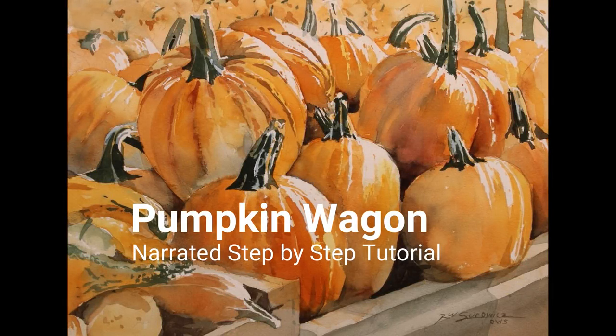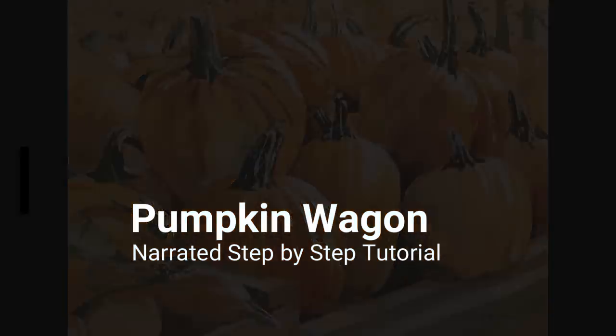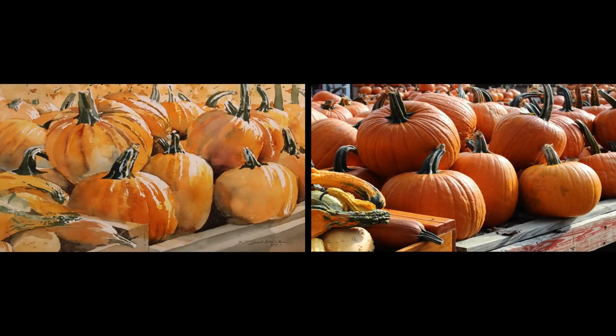Welcome to the narrated step-by-step tutorial for my painting, Pumpkin Wagon. The photograph on the right was my reference — a picture I took at a nearby farm market. Two things I wanted to prioritize: a strong light source, with the sun coming from the right highlighting the pumpkins, and keeping my colors looking natural rather than fake and orange like a big orange popsicle.